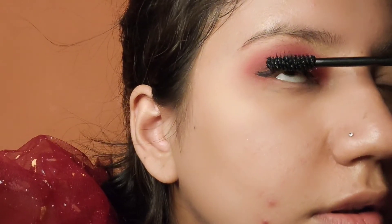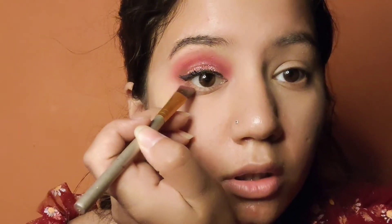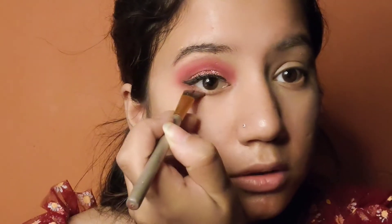Then it's time for mascara — you can apply mascara. You can also use falsies, but I don't place falsies. Now I am applying the eyebrows as well. It looks very good as you can see.